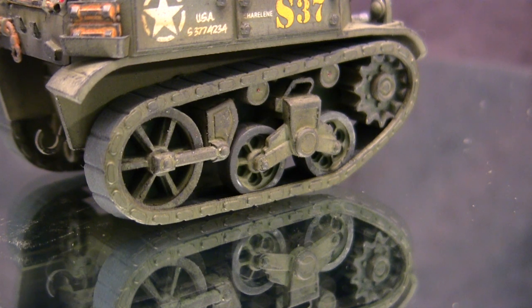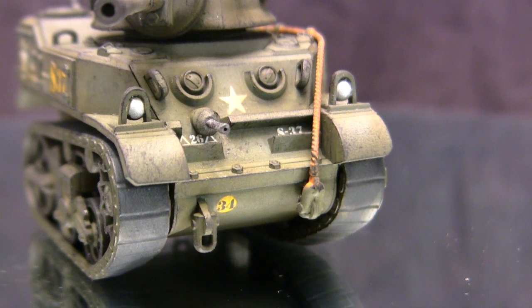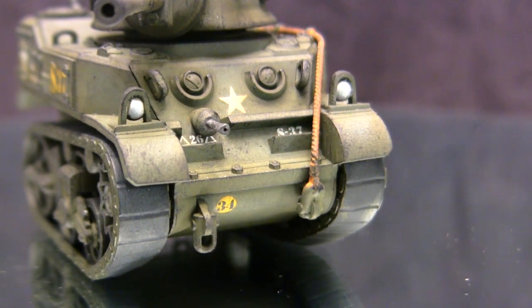Moving up from the suspension brings us to the upper hull. By and large, everything here is totally stock. The one modification I made was to the bow machine gun — with a pin vise and a small bit, I went ahead and drilled out the muzzle section. This is something I generally do on all of my smaller scale builds, and once done it definitely helps the look of the modeling and really makes it polish up that much more.